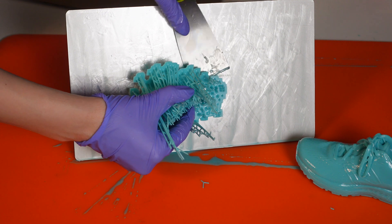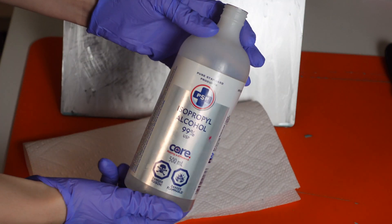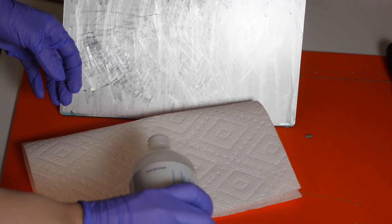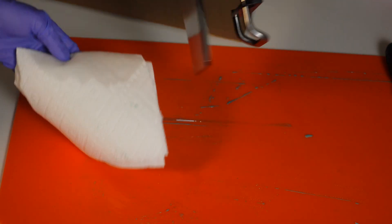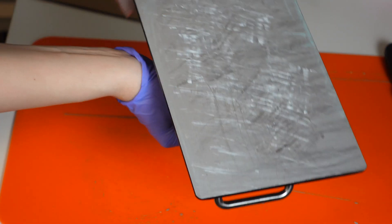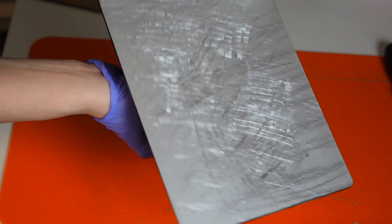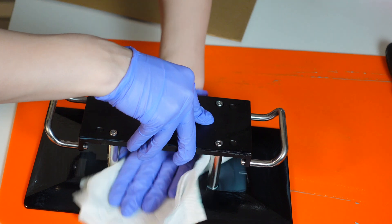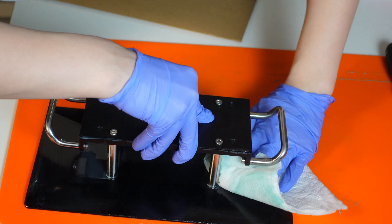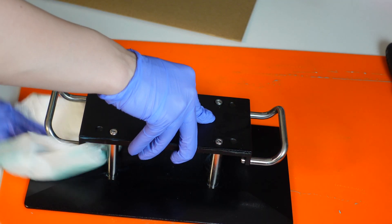Here I'm cleaning up my workstation with some 99% IPA. You need to do this right after printing or right after removing your supports, because resin is a pain to take off once it's cured. This resin is pretty easy to clean off — you just need alcohol or other cleaning products, but I can definitely vouch for alcohol. It works perfectly.